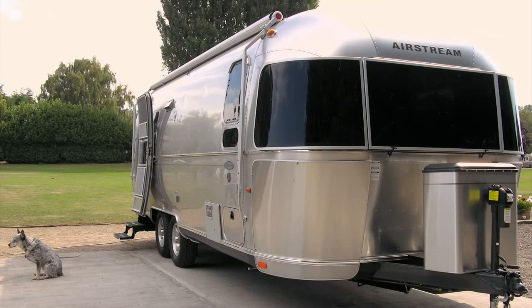Remember, proper maintenance and care will keep you and your Airstream happy for years to come. Find more tips on Airstream.com or visit your local Airstream dealer.